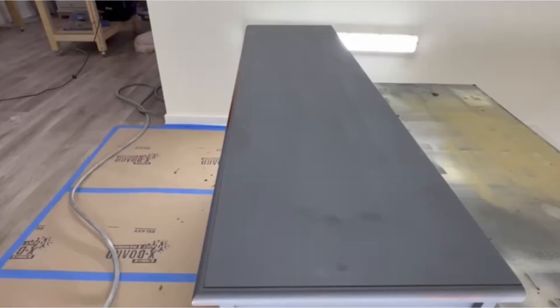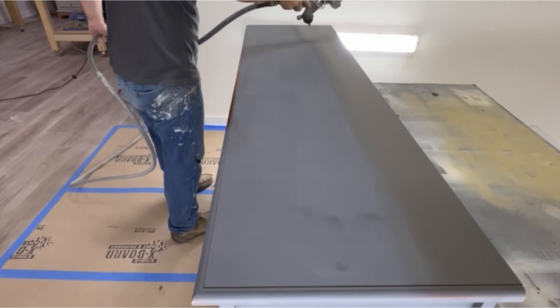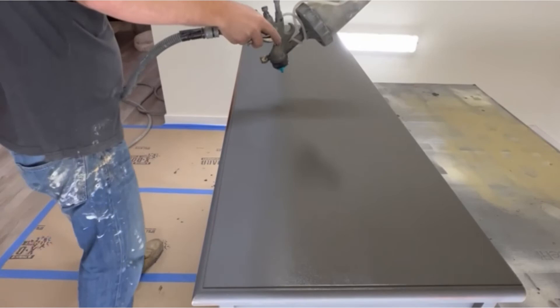Here we are applying the first coat of iron ore, and you can see how close the color is to the primer, which is why we picked the dark gray primer. One of the keys to getting a very good spray coat down is to overlap your coats about 50% or even more in some instances. You want to get a good, nice build up while you are spraying. If you don't overlap enough or don't spray enough product on, the finish can dry too fast and give it a very gritty feel.